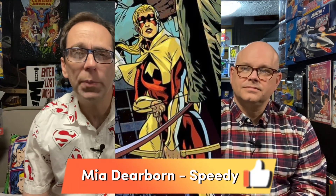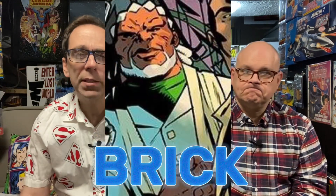Number fifteen is Mia Dearborn — she is the current Speedy. Roy Harper was the original Speedy, and Mia Dearborn is the current Speedy. At number sixteen, we've got Brick. His father is a gangster and he has skin as tough as nails — kind of like a Luke Cage character.